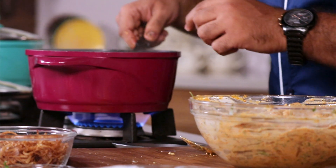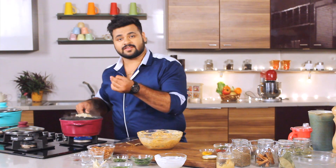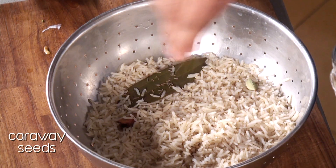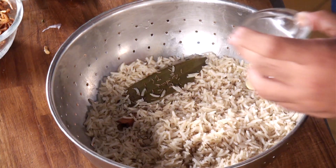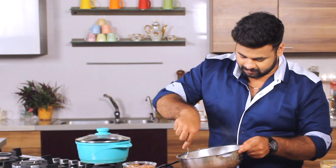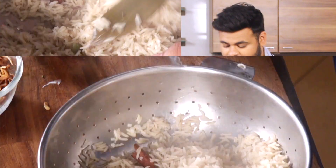You need to keep a constant check on the rice. I think this is done — you need to cook it 75%, not more than that. Drain this. After draining the rice, I'll add some caraway seeds while the rice is hot to enhance the essence. To this, I'll add saffron. Give this a light mix and keep this aside.